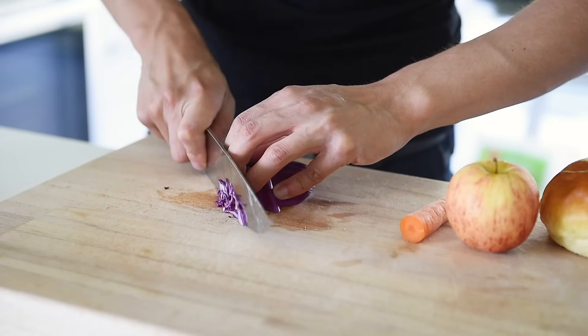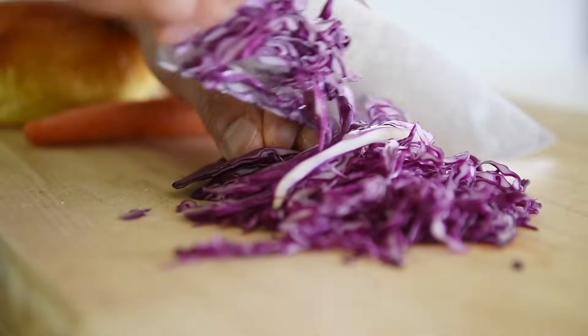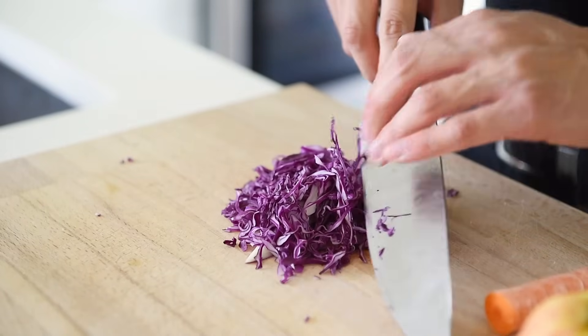About 40 grams of red cabbage, finely chopped. The key to slicing things really wafer thin is using your three fingers — the back of your middle finger guides the knife so you know exactly where it is. It's not about speed. Remember to tuck in your thumb so nothing is in the line of sight of the knife. It will take a lot more time if you end up cutting your fingers trying to chop faster.